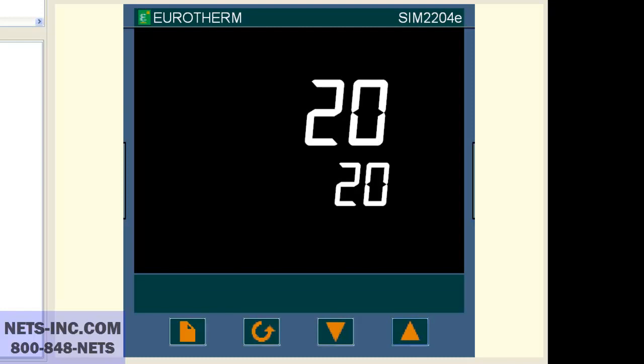It is assumed that this controller is already set up for a type K thermocouple input. The two typical reasons why this can happen is either the range high value is set at 600 degrees, and/or the set point high limit value is set at 600 degrees.